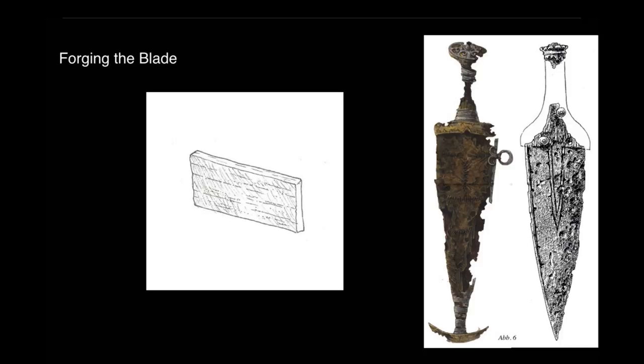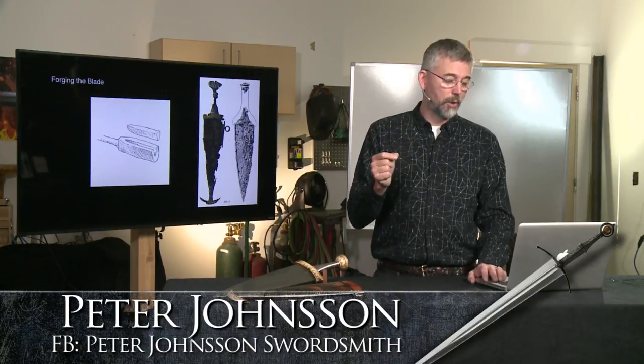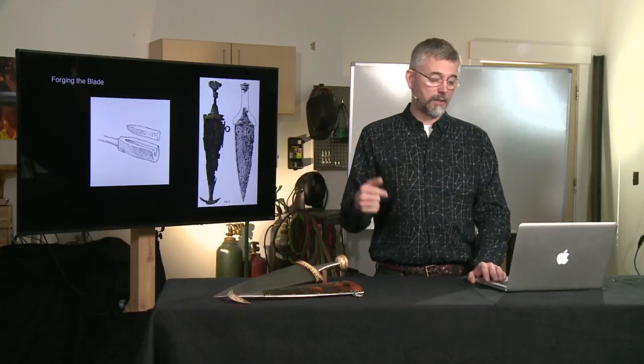I start out with a section of wrought iron. This is a band of iron that was forged into hoops to keep together pipelines where water was transported to mills through forest. Today you can still find these huge hoops of iron from the late 19th century. It's pretty gritty and dirty and stringy, full of slag, which makes it really nice when you are looking for a structure in the material. I cut this off and weld it on to a piece of round iron, just to have something to hold on to.